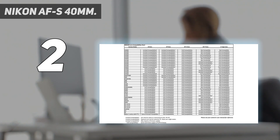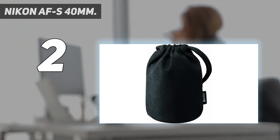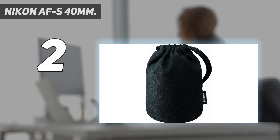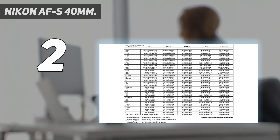While the F2.8 aperture can't compete with F1.8 or F1.4 lenses, it still offers pleasing bokeh and out-of-focus backgrounds. The best part about the 40mm F2.8 is the price — it's by far the cheapest option on this list. So if you're a Nikon shooter and you're on the fence about diving into macro photography, it's tough to go wrong with this lens.